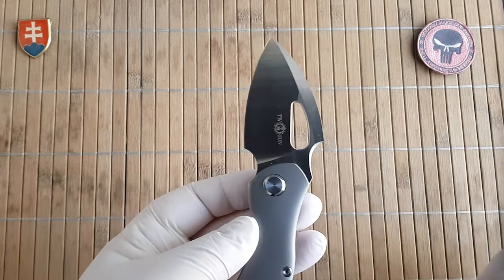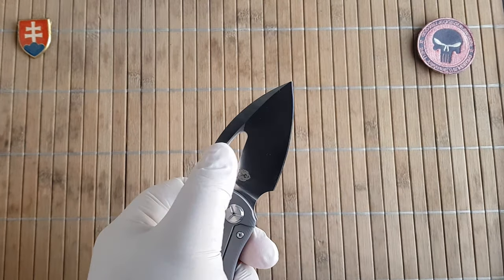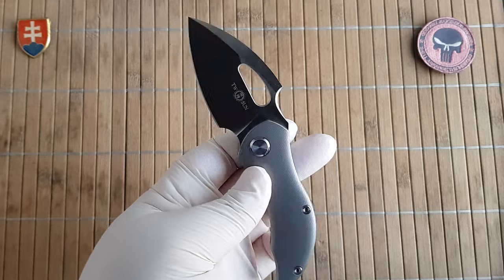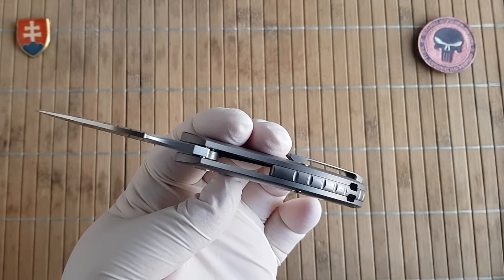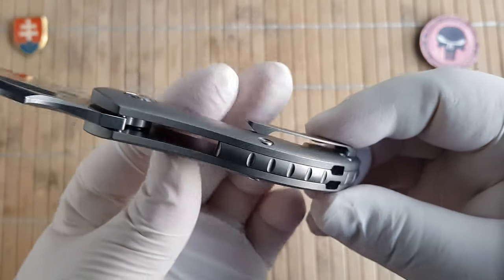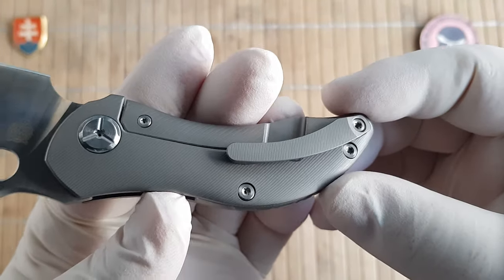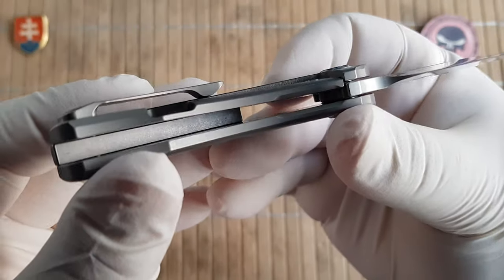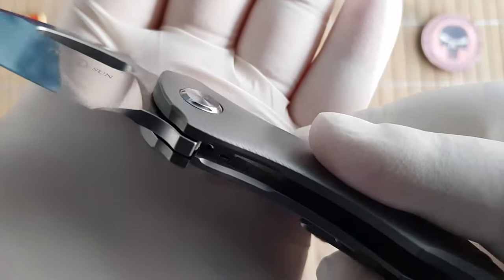It is a really nice wide, almost spear shape blade profile with a nice big hole for opening. The handle thickness is 1.3 cm or 0.5 inches. It has a partial backspacer also made out of Titanium.